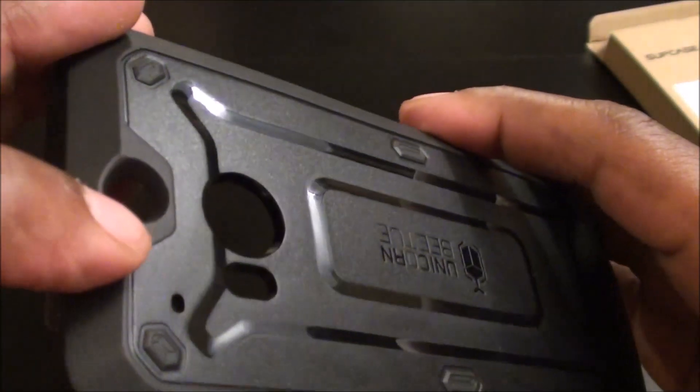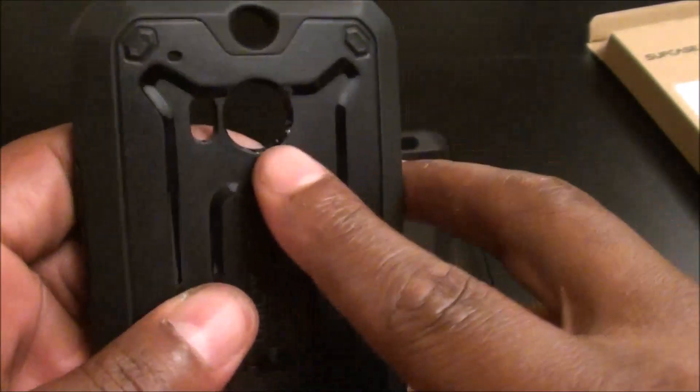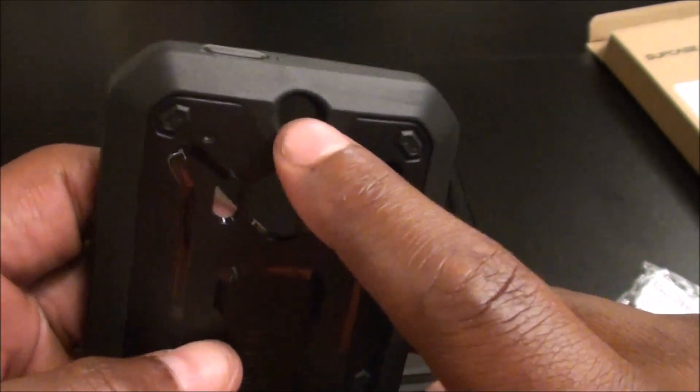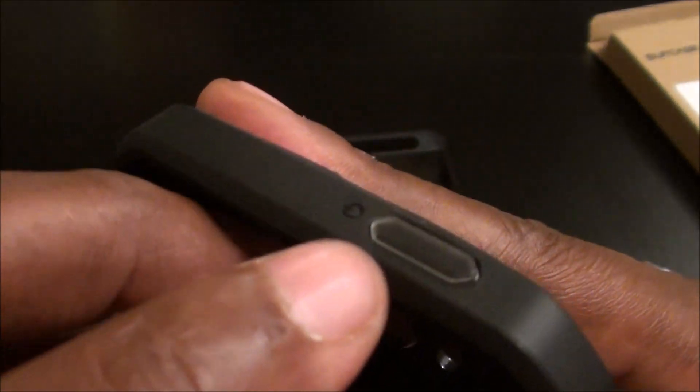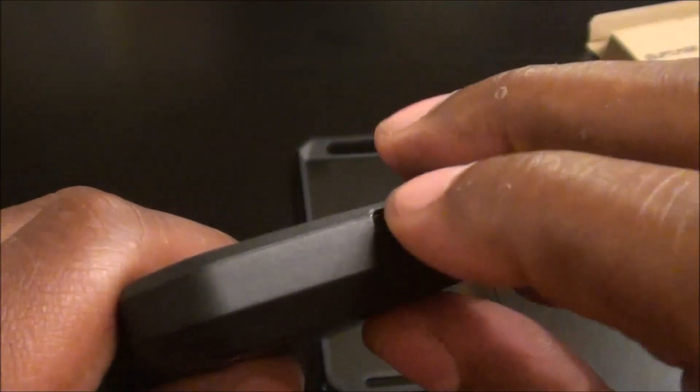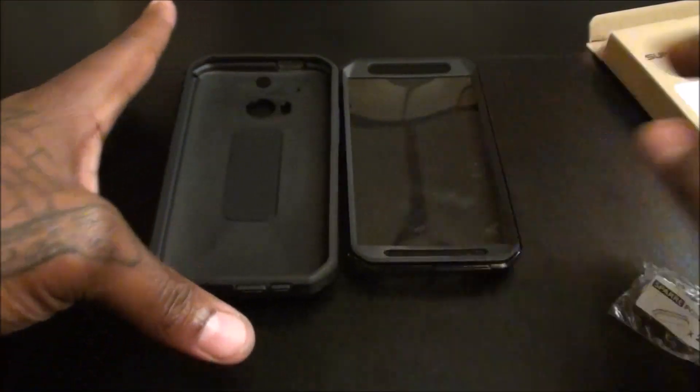You've got a cutout for your camera, cutout for your flash, cutouts for both cameras since the M8 has the dual camera. The power button is already installed on the case, but you get two extra ones. On the bottom there's a protective flap for your USB connection and for your headphone jack — so that covers those right up. This looks really tough.